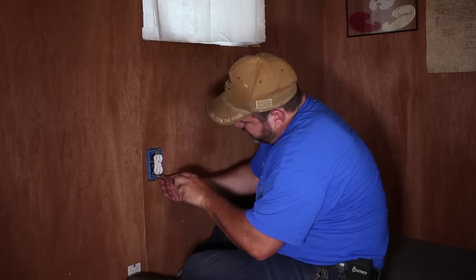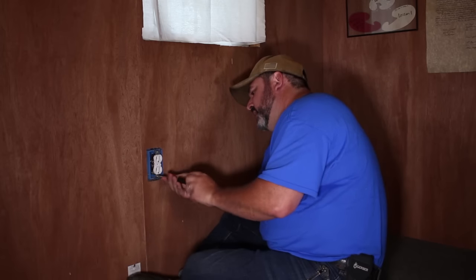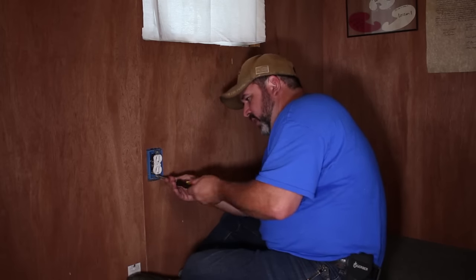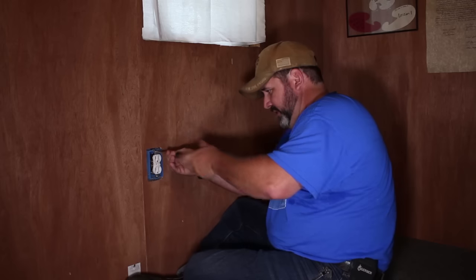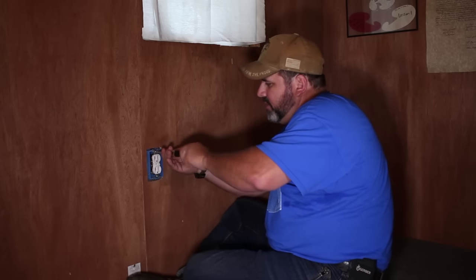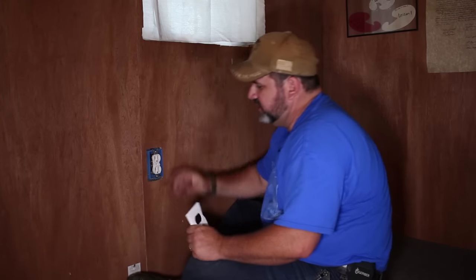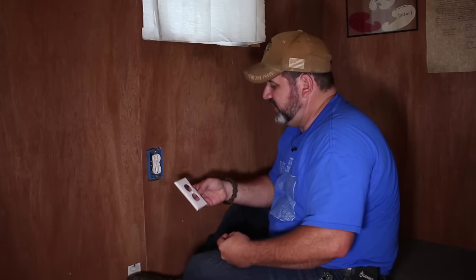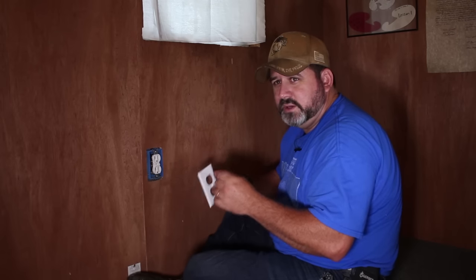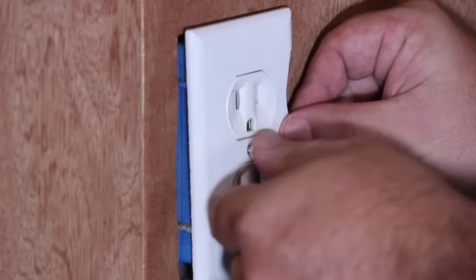Here are some nifty cheat codes: if you just need to replace the outlet and don't have to replace any wiring, just put the wires on your new outlet exactly how they came off the old one. That way you don't have to worry about anything. This is just how you wire up a standard outlet. We're going to get into wiring up a GFI later on — those are the outlets you see in your kitchen or bathroom with the button you push if it trips. It's got its own little extra breaker. I'll show you how to wire them up in a couple of days. Then just put your faceplate back on.